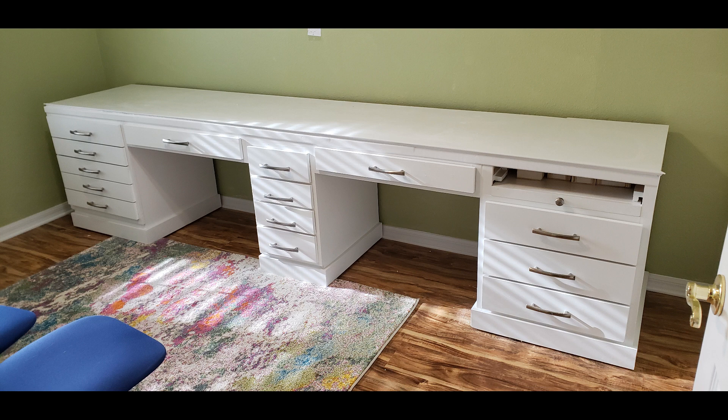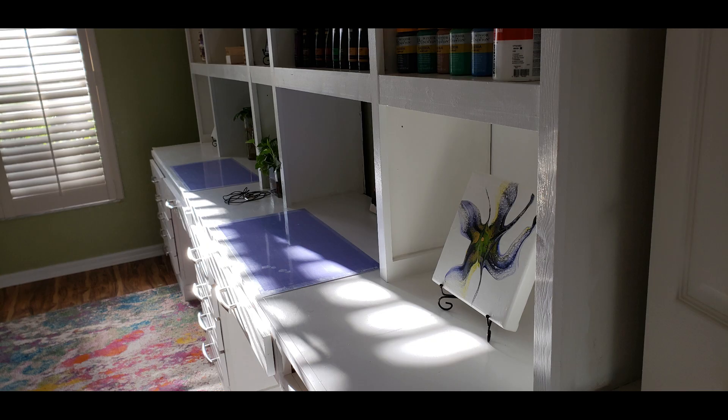Next is the countertop. Since it's 11 feet long, it was necessary to join it in two places beneath the end upper shelves on the top of the two end cabinets. That was why I slid in tops on each of the three cabinets, otherwise the pieces would meet with nothing under them. When the countertop was finished, the seam wasn't even noticeable. To finish off the countertop and tie all five pieces together, I ran one by two pieces and molding the entire length.